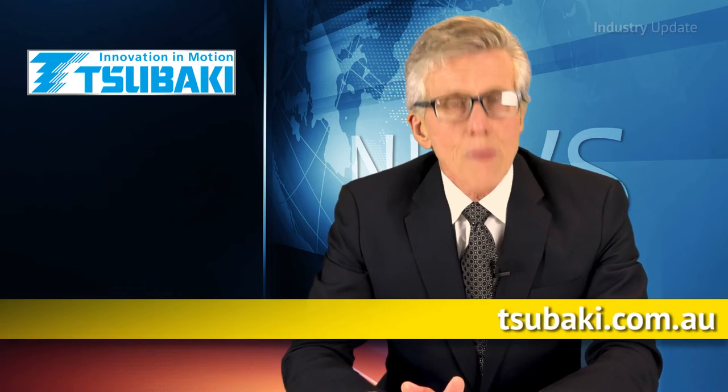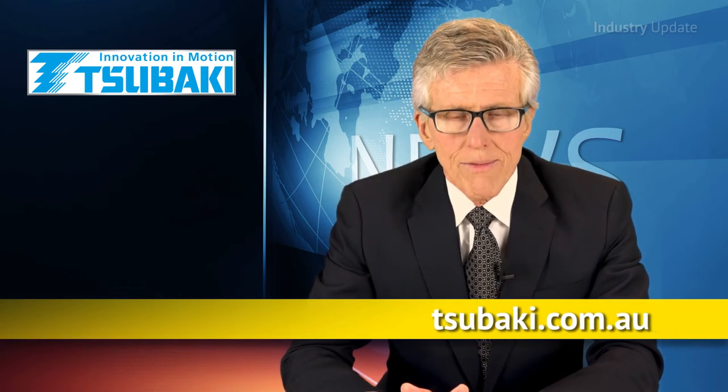You can find out more about the Subaki BSF Backstop Cam Clutch by visiting subaki.com.au. I'm Tim Webster. Thanks for watching.